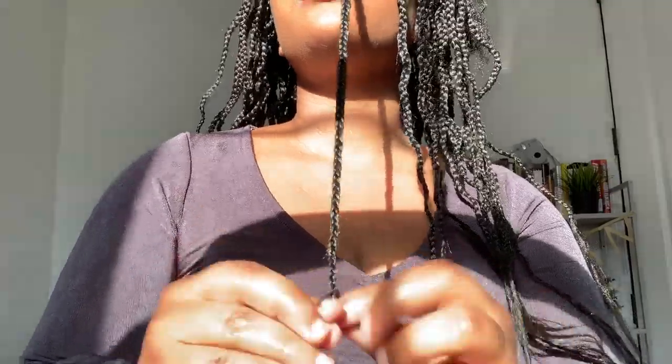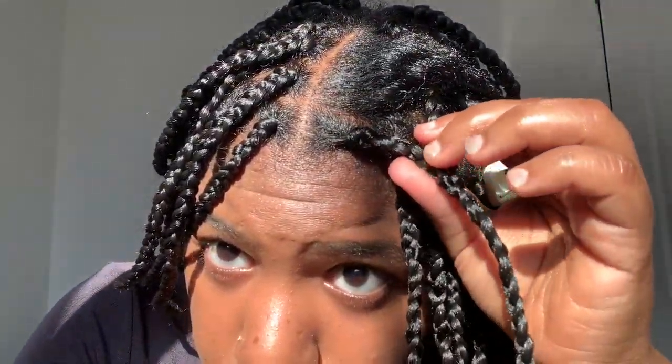This is the braid after it's been done. So now I'm going to go ahead and part my hair and start the next braid.